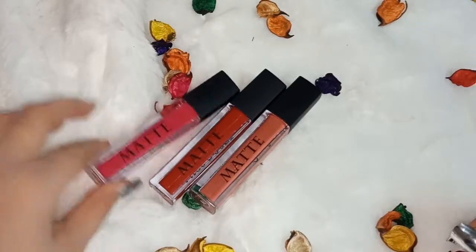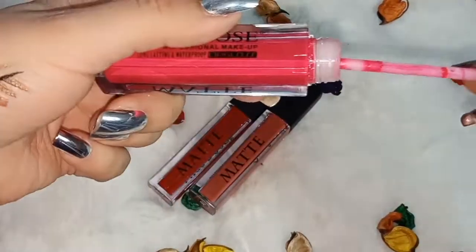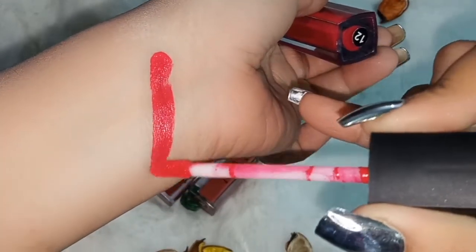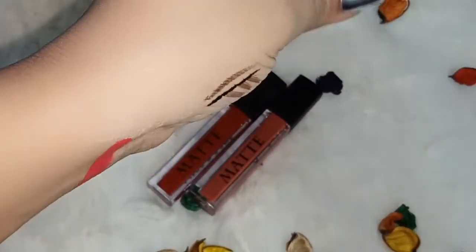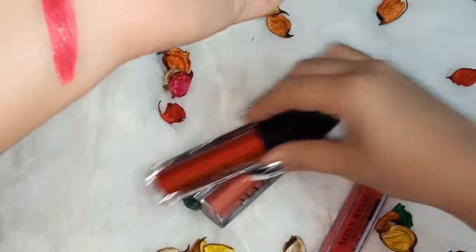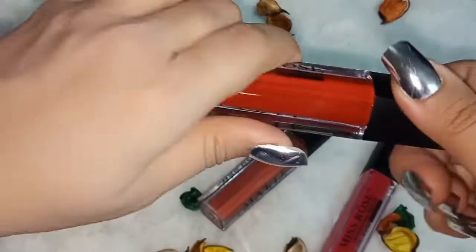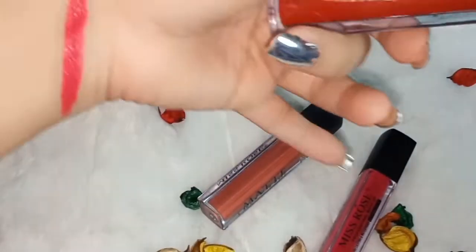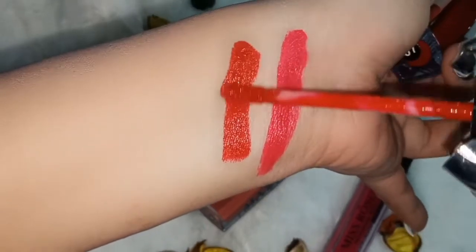I will show you the swatches of Miss Rose shades. First is shade number 12 — let me swatch it here. Next is shade number 07, which is a very amazing red color — see how amazing the shade line is. This is a super, super amazing color.